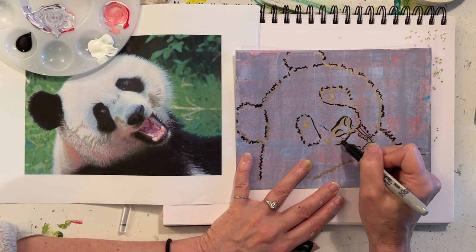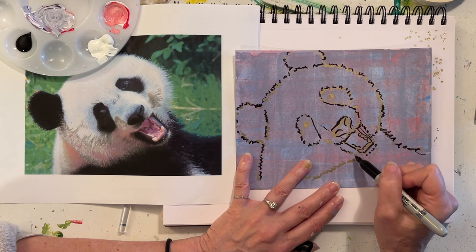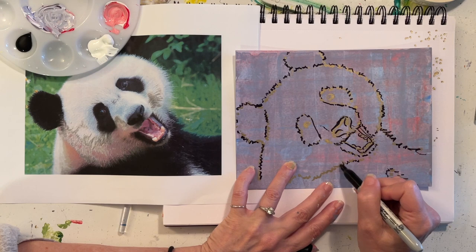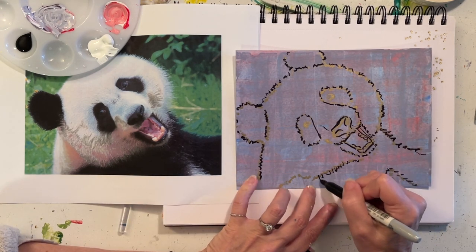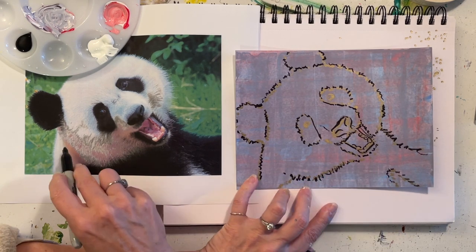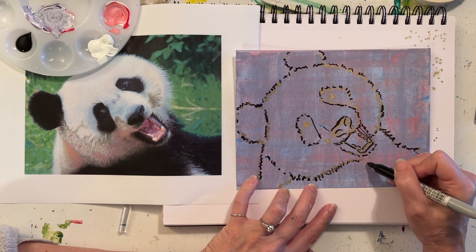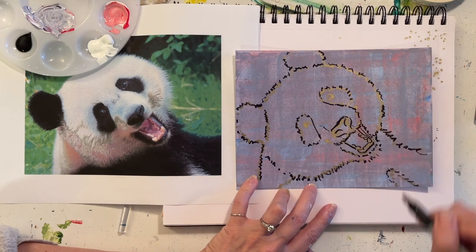This is where his mouth comes up, and then this is kind of a dark black area, and between the white and the dark it's really fluffy here. Give an opportunity to represent that as well.